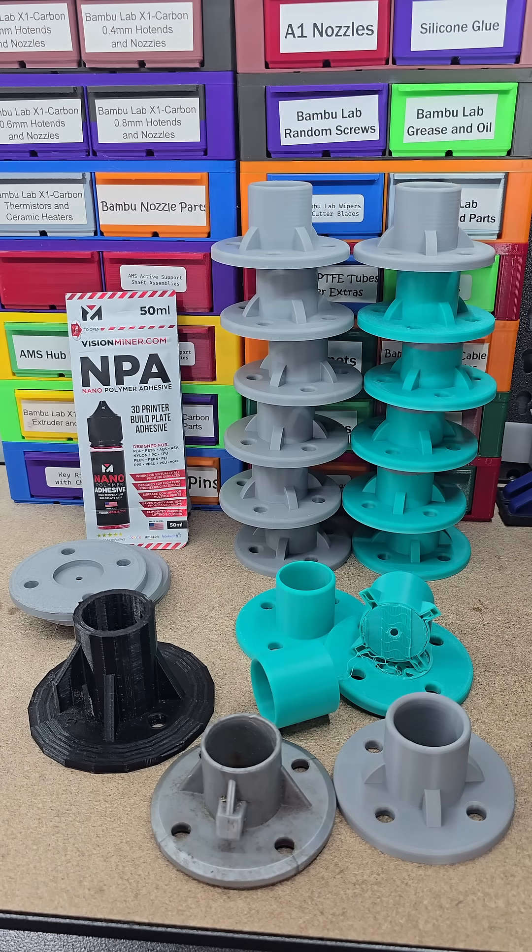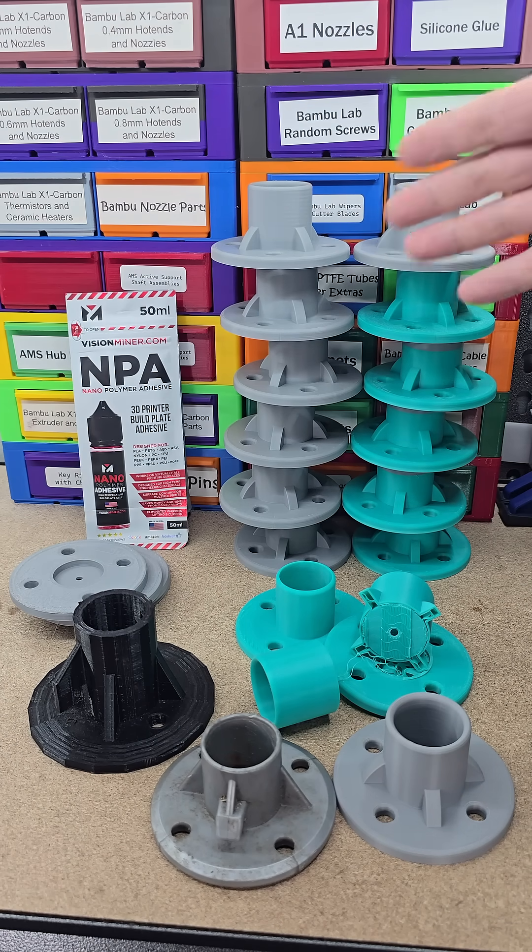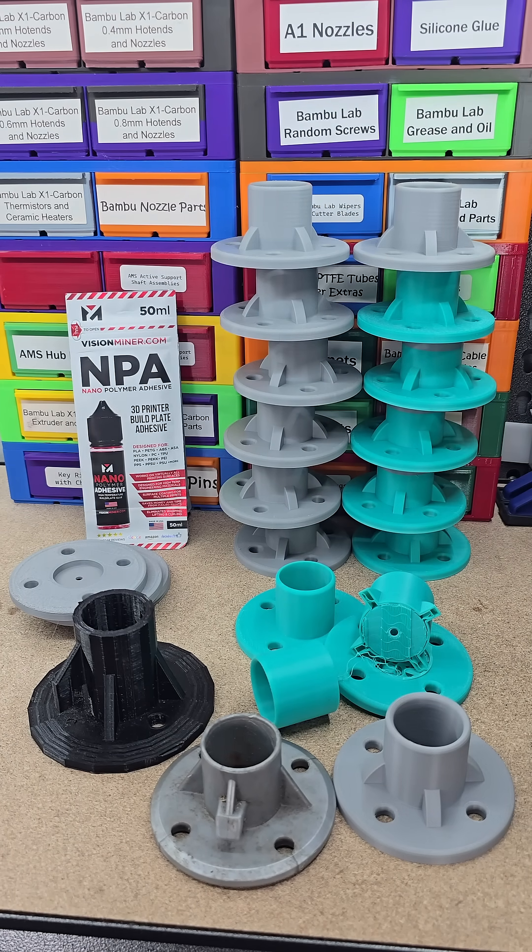So far this stuff is working really well. I've got another print that I've been having problems with using ASA — I put that stuff down and we'll see how that turns out, and then I'll let you guys know.